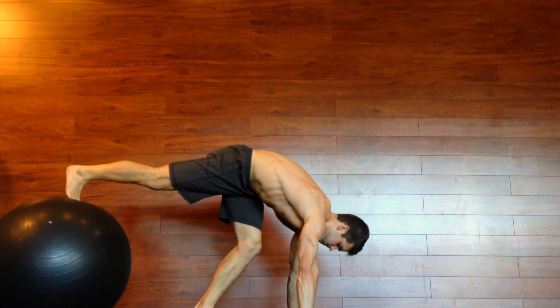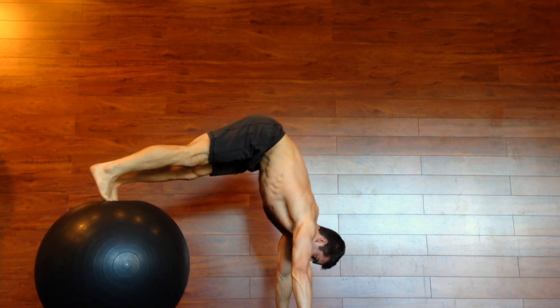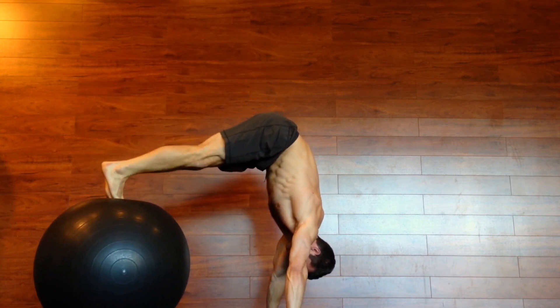Hey guys, Dean with Manifoyoga. So this is a video with me doing some handstand work on a medicine ball. I like doing this exercise because it helps with core strength, it helps with stability, it helps you build up to a good handstand.